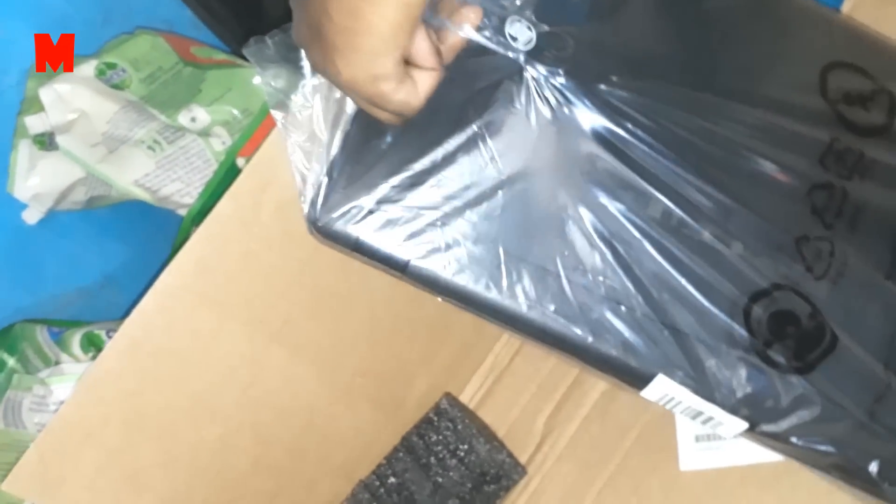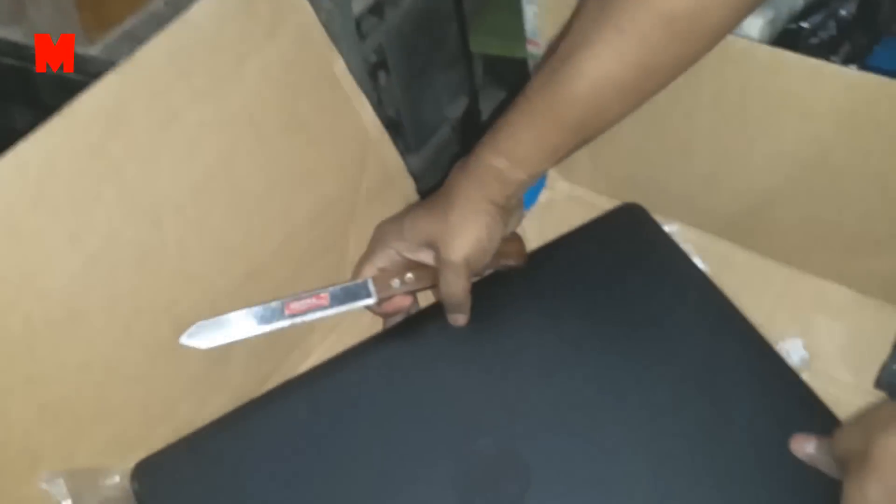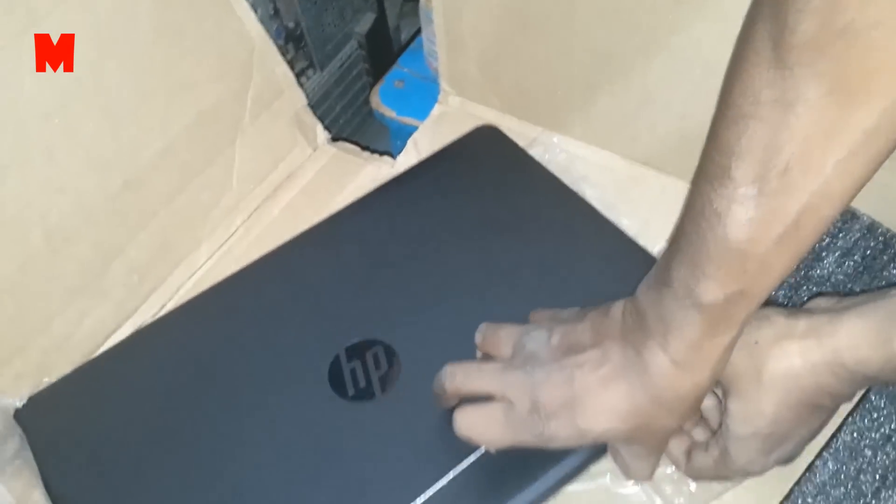The laptop is black in color. It has a sleek and stylish design and it weighs just 2.04 kg, so you can carry it wherever you want. It is sparkling black in color and has a display of 15.6 inches HD SVA BrightView micro-edge weld display with a brightness of 220 nits.